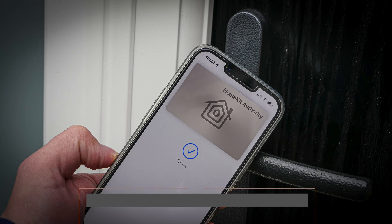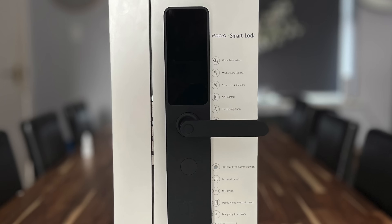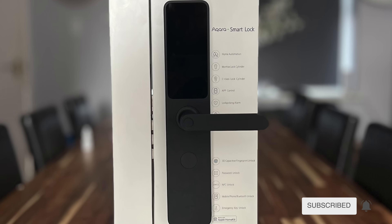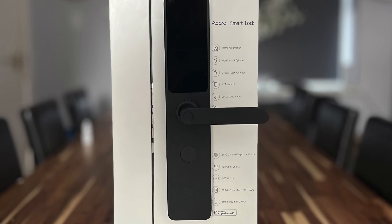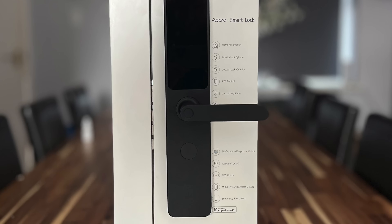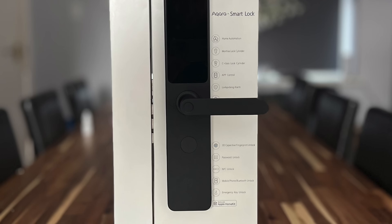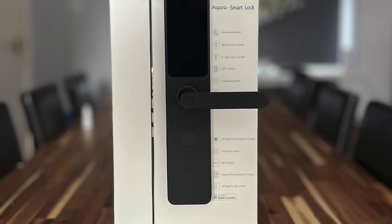Before I get into the video, please know I have two HomeKit locks. The one featured in this video is the Aqara A100 Zigbee. Aqara kindly provided me this test unit to use for demonstration of the HomeKit features. This is the international version of the A100 series found in China and Aqara has not confirmed any launch dates internationally at this stage. Please keep an eye out on Aqara's social media channels for full details.